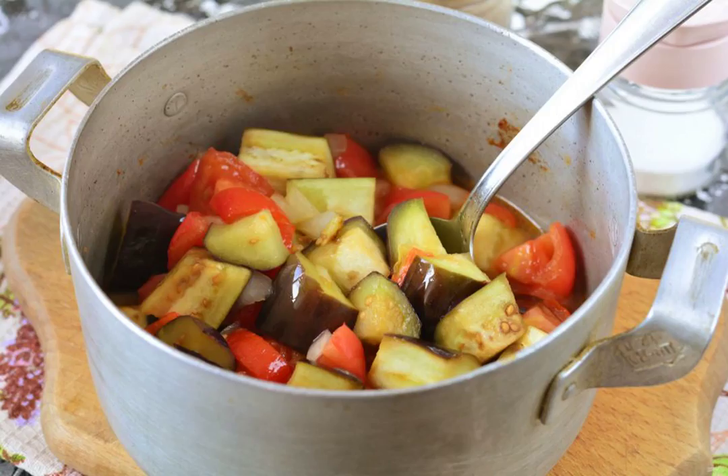Simmer the sauté over medium heat for 20 to 25 minutes. Pour in the vinegar 5 minutes before the end. Stir the sauté and taste it.